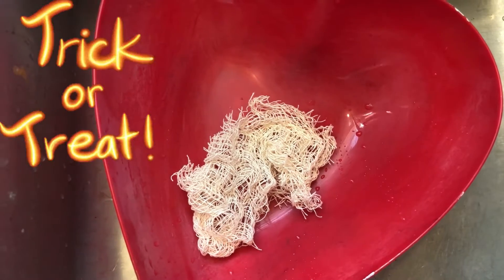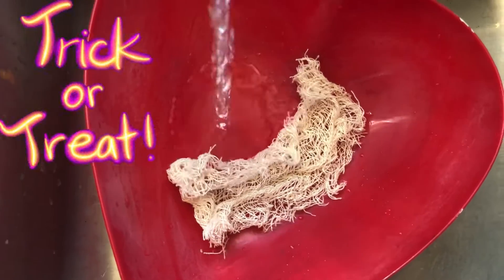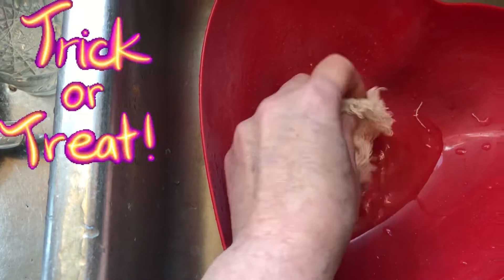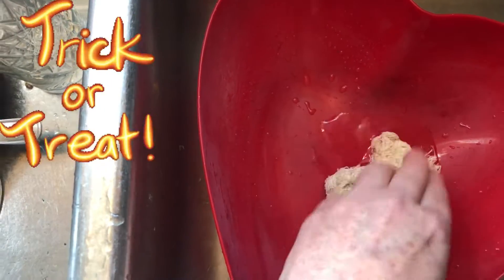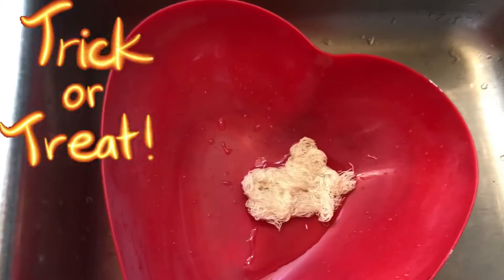Hello beautiful beings, let's color some creepy cloth. Just get a piece, however much you want, make sure it's all absorbed and let it sit for a minute. I recommend using a plastic container because it won't stain and it rinses out really easy.